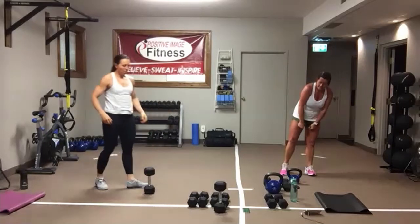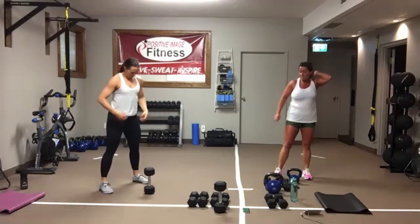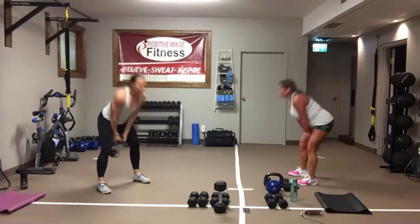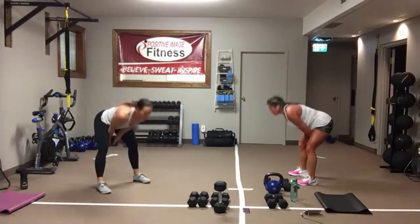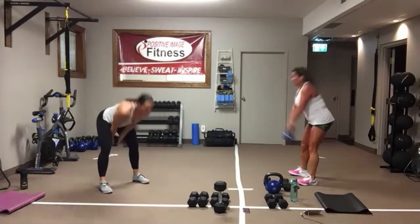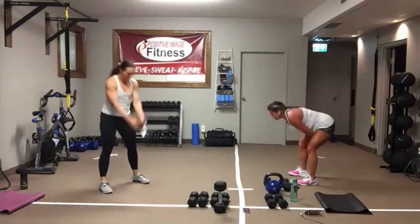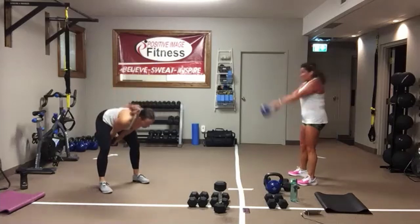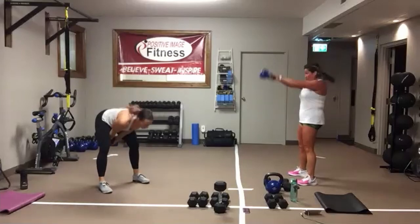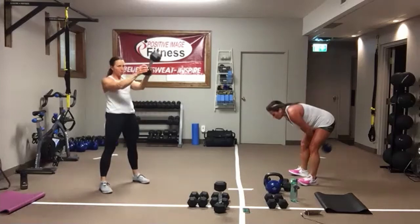Kettlebell swings. Two-handed swings. Here we go. Squeeze those glutes, lock on that core. Head and chest stay up tall. Push those hips out behind you. Eyes are straight ahead. Squeeze those glutes, fire up those legs. The arms are just the extension. And we're resting.